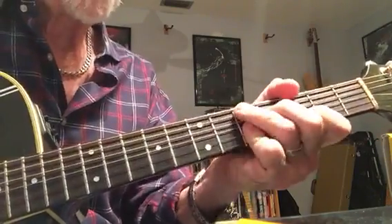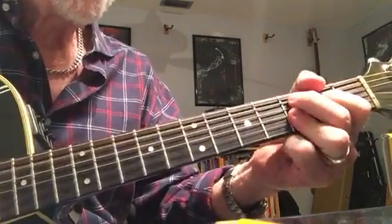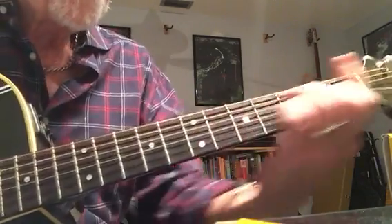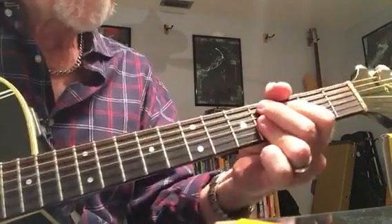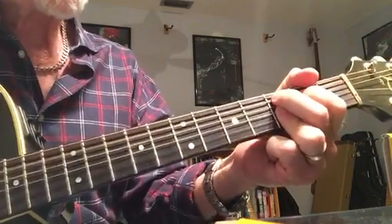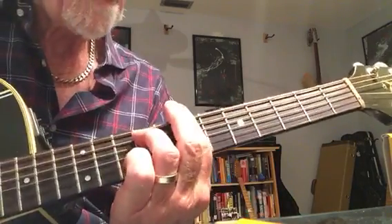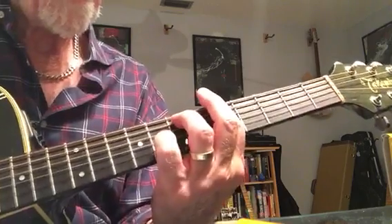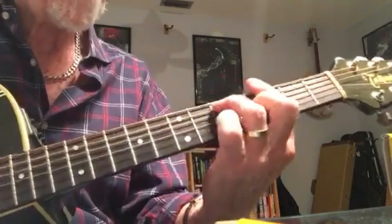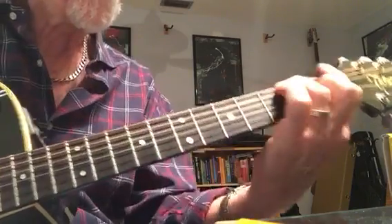Alright, so let's quickly go through the whole strumming. It's just a band. C9. And again.